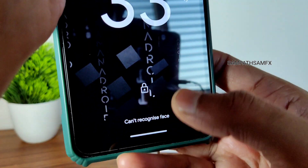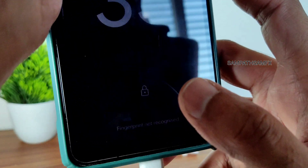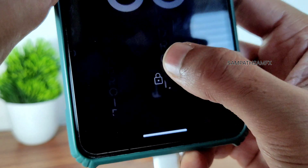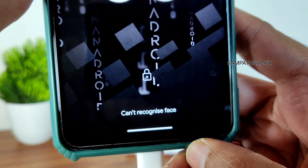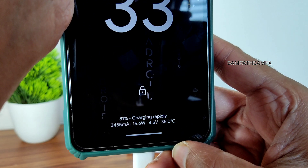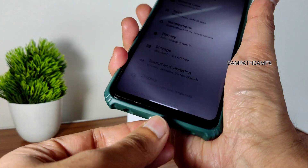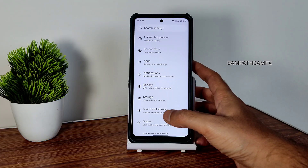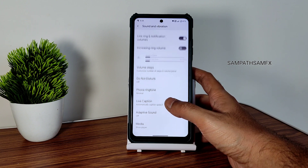In Evolution X ROM it was also showing charging rapidly after 15 minutes of charging. Now as you can see, it is showing 'charging rapidly' — the 33-watt charging support is confirmed in this particular ROM. Now moving back to other settings like sound and vibration.